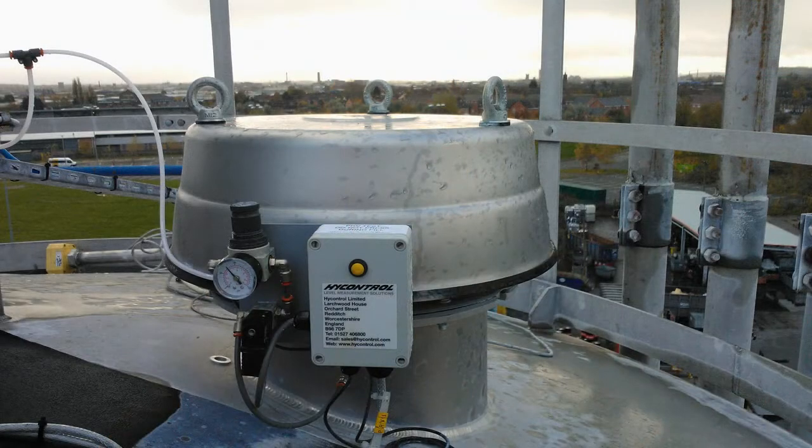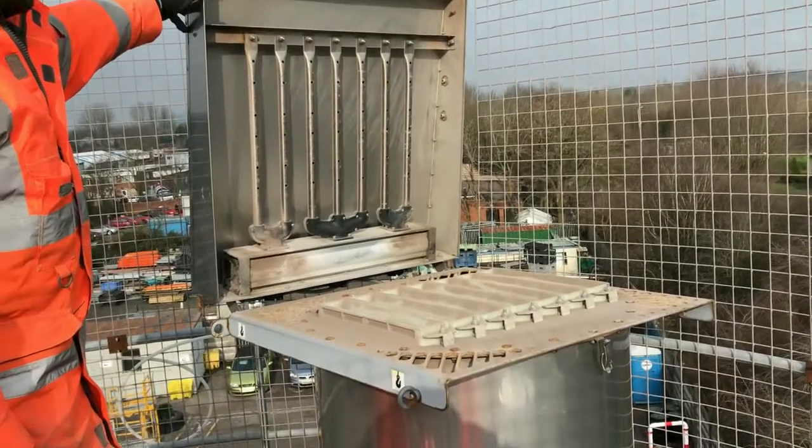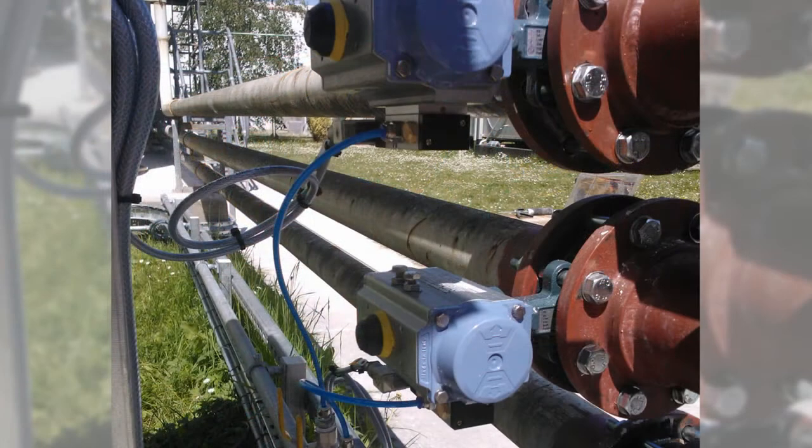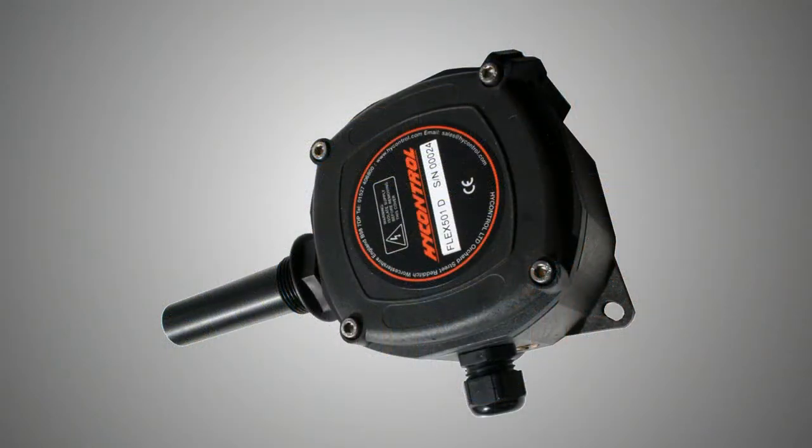They are, not in any order of preference: a pressure relief valve, an air filter to allow the air out, a level measurement probe of some description so you know how much is in the silo, a shut-off valve so that the delivery can be closed quickly, and a pressure sensor.